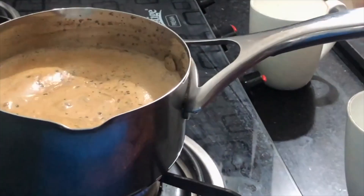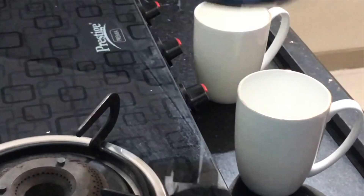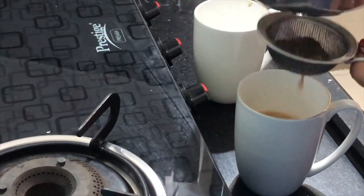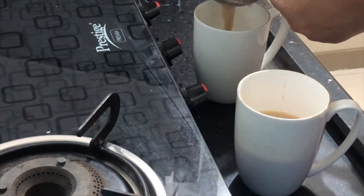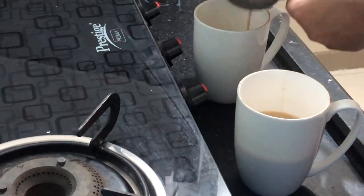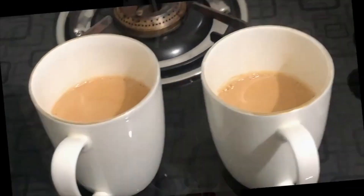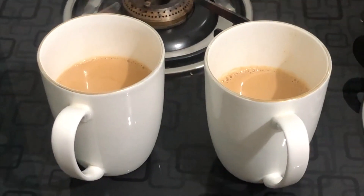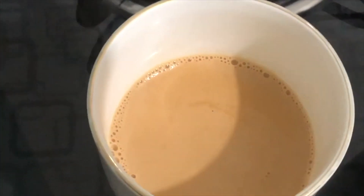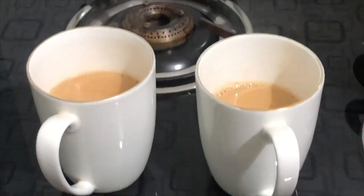The chai is ready. Now we take it in a cup. If you want to make it in quantity, make it in 2 cups, otherwise the chai will always get more than needed — so always measure it. It will taste so good. This is masala chai. See how good the color is — so yeah, enjoy!